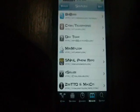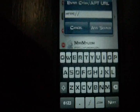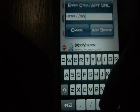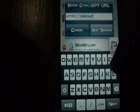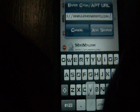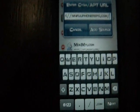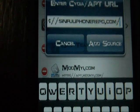You go to Edit, then Add, and then you add: S-I-N-F-U-L-I-P-H-O-N-E-R-E-P-O dot com backslash. I hope you can see that.